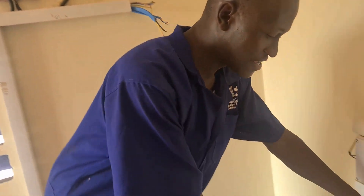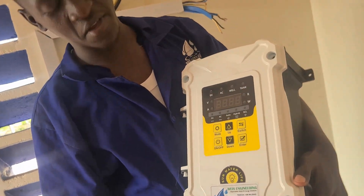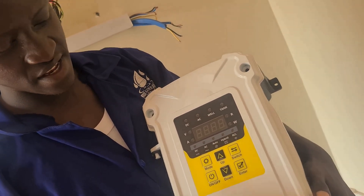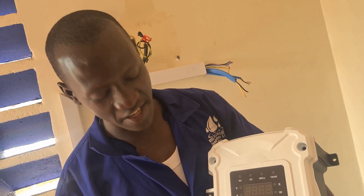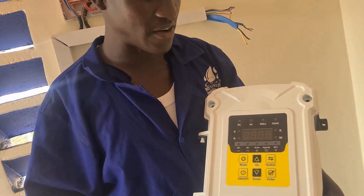In this demonstration video today, we are going to demonstrate an advanced pump controller. Advanced means that the controller can use solar energy or DC energy. DC energy can be obtained from solar panels or batteries, and at the same time it can use AC power or alternating power. Alternating power can be from a national grid or generators that generate alternating power.